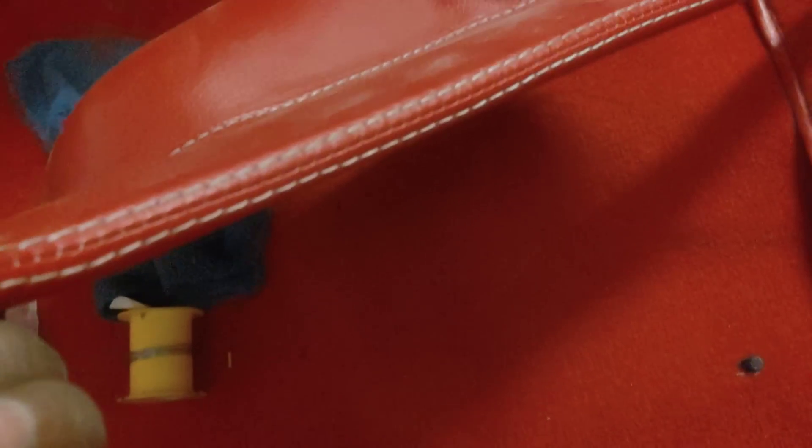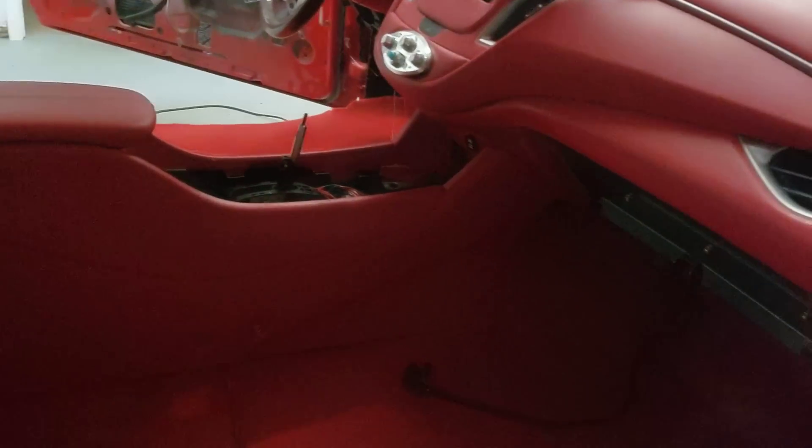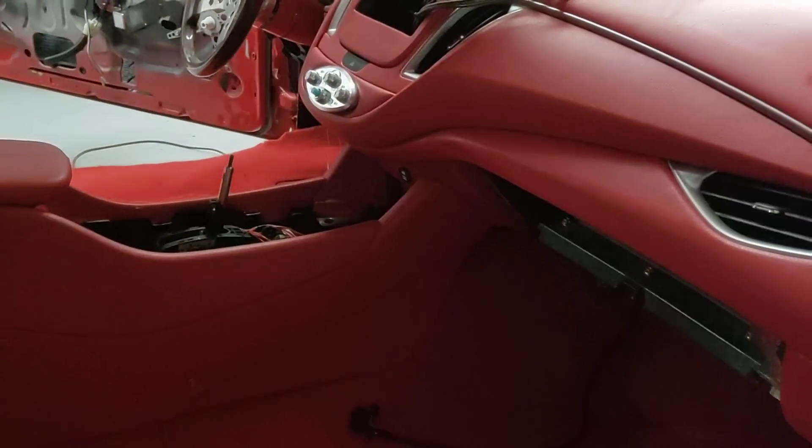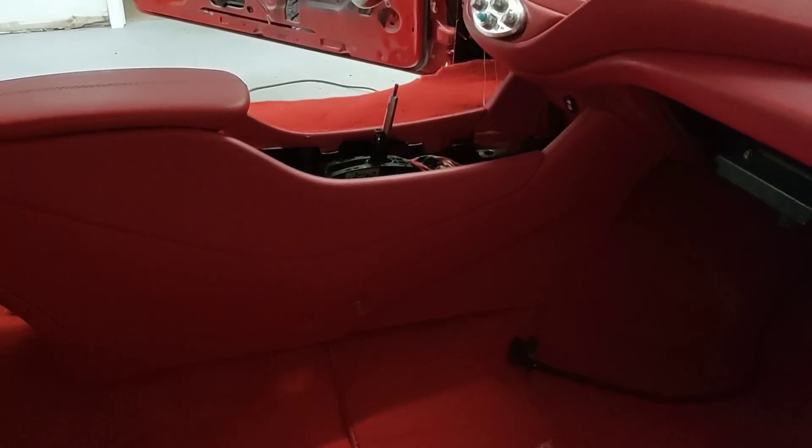I put all the kick plates in. I see everything stitched up. Put all the kick panels in. And I'm finna make my way on and mounting these seats.